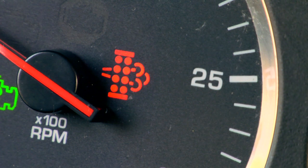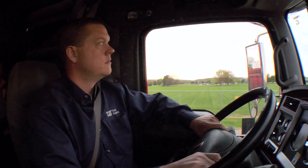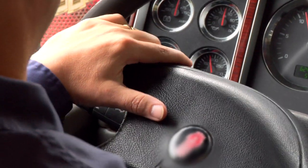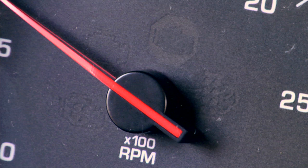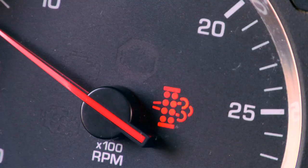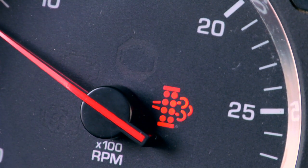When the DPF lamp turns on as solid amber, the driver should assess upcoming driving conditions and possibly start planning to trigger a manual regeneration when safely possible. If conditions change to allow an automatic regeneration, the DPF lamp will turn off — this is fine, and means no additional actions are needed at the moment. If the DPF lamp changes from solid to blinking, a manual regen needs to be performed when safely possible.